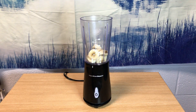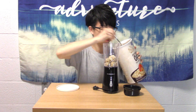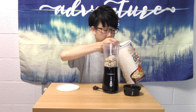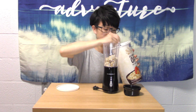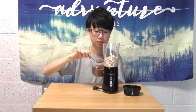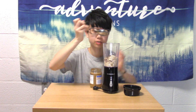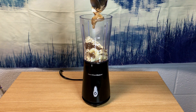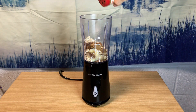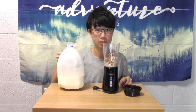Then I add the oatmeal, then the flaxseed, the almond butter, some cinnamon, and lastly I add in the milk.